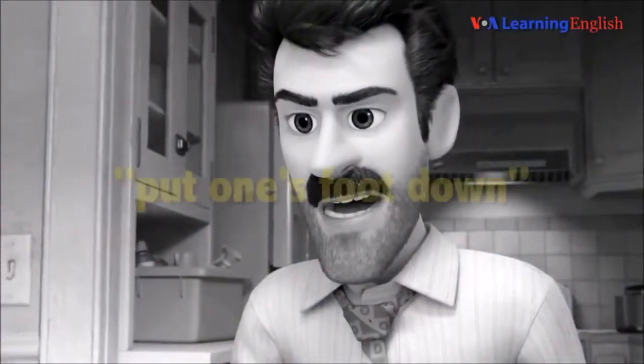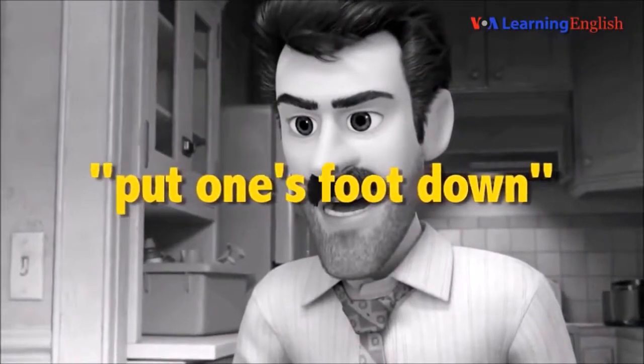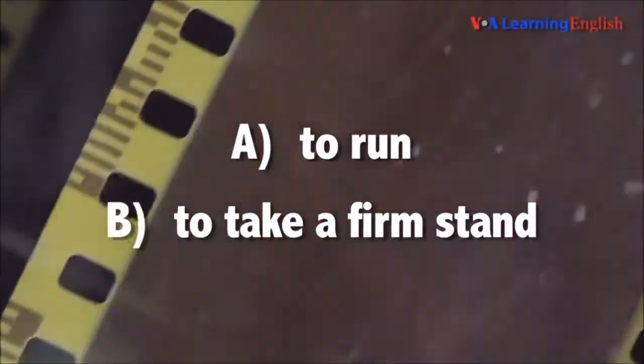So, what does that mean — put one's foot down? To run, or to take a firm stand? Listen again and see if you are correct.